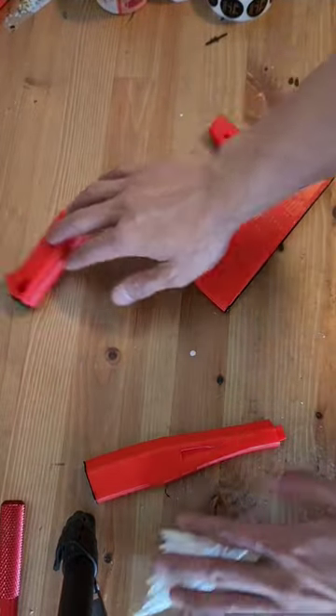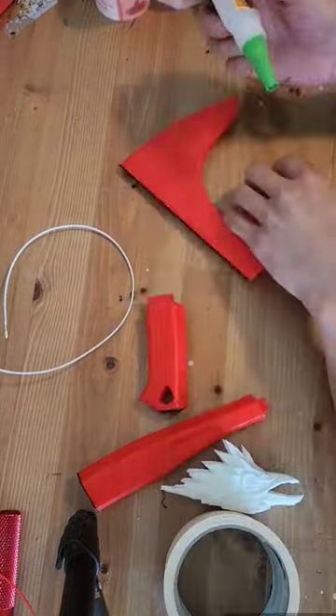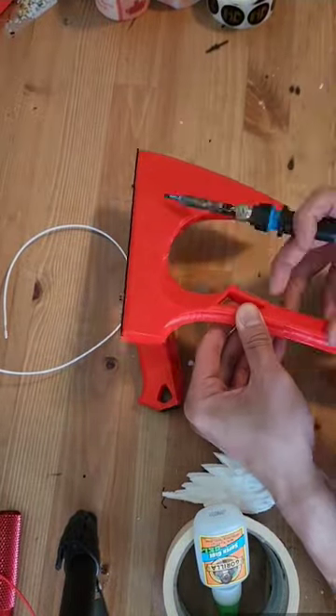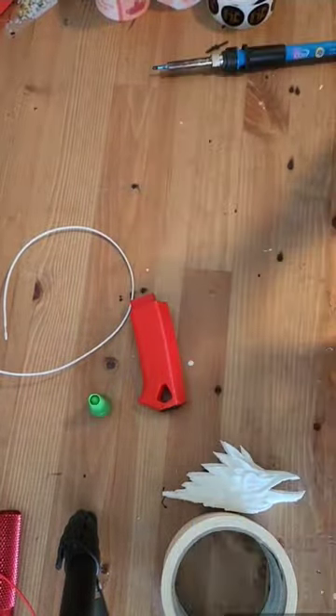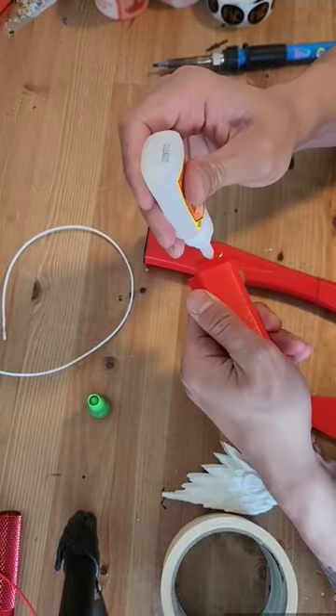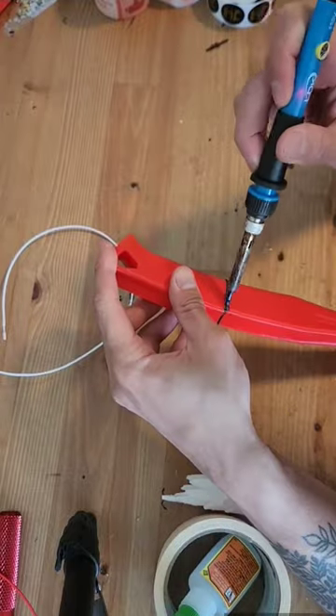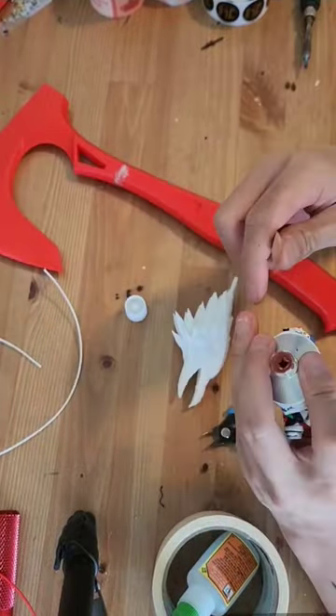I've printed out all the parts that I need to make a Bloodhound heirloom, so let's put it together. I'm using super glue for extra adhesive on the inside parts of the connectors, and I'm also using a soldering iron to melt the plastics together to make it a stronger bond.